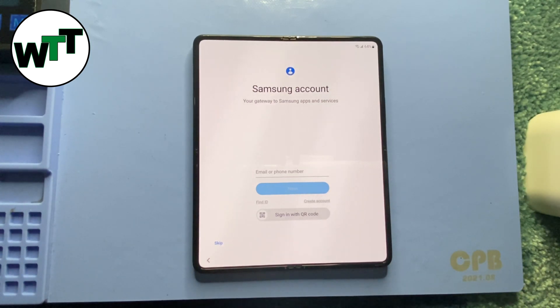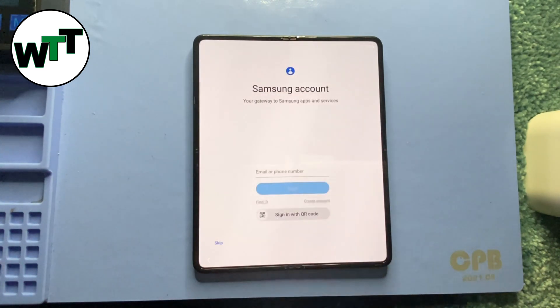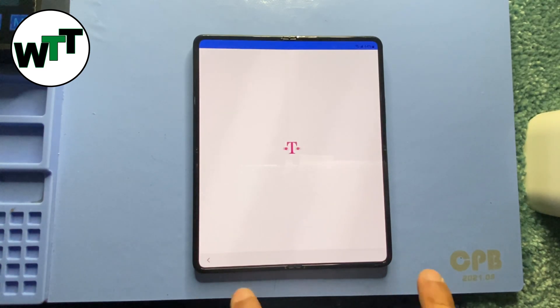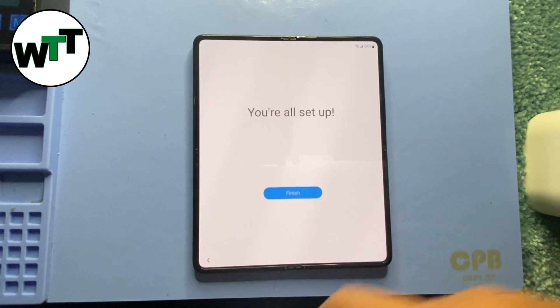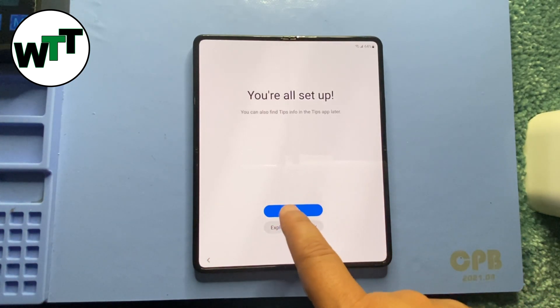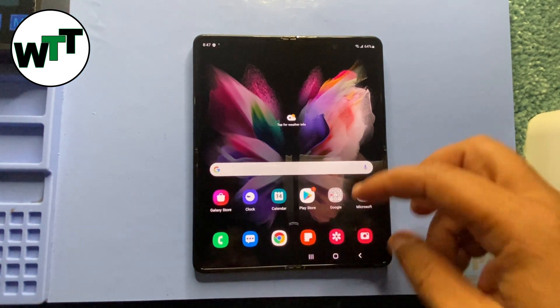It's asking me to enter a Samsung account, but I'm going to skip that for now. It's a T-Mobile phone so the T-Mobile sign keeps popping up. I'll accept and finish. Click Finish and it will take you to the home screen — here you go.